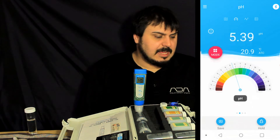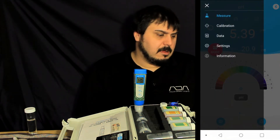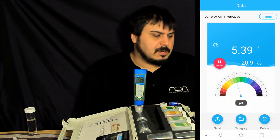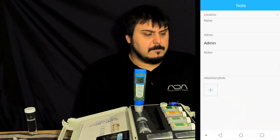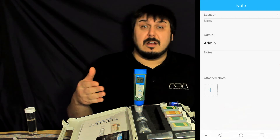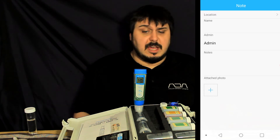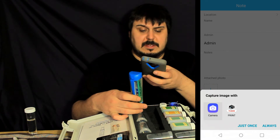At any time you can take a picture and save your reading, and this goes into the cloud. You can go to the settings button at the top and click on your data to see the saved reading. There are really cool things you can do — you can click the note button in the top corner, add a GPS location to where you took your sample (great for field work), give it a name, add notes, and even attach a photo.